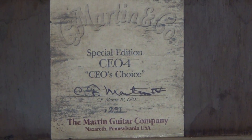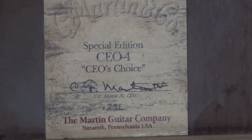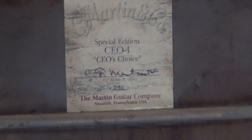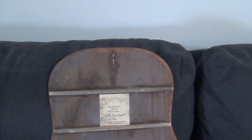Here is the nameplate and serial number of the guitar. You can see it is pretty early, with C.F. Martin's autograph on the back. It is a mahogany back with horizontal bracing. Here is the back — a lot of smoke damage and some finish damage that we will try to fix eventually.